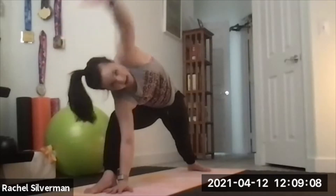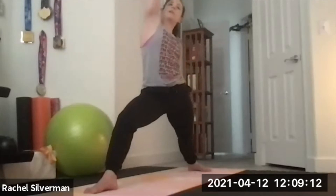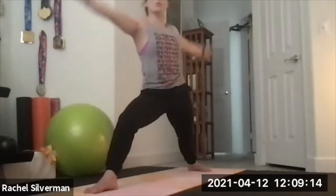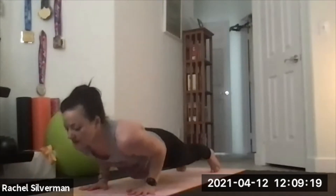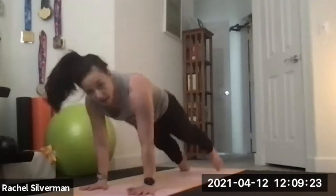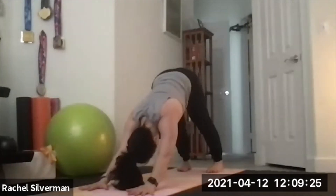Come back up to warrior two. Inhale, reverse your warrior again. Exhale, windmill the hands down to the front and step your way back. Chaturanga from the toes or the knees. Inhale, up dog or cobra. Exhale, back to downward facing dog.